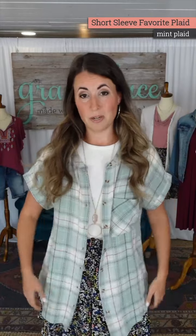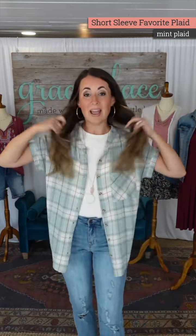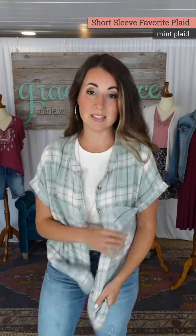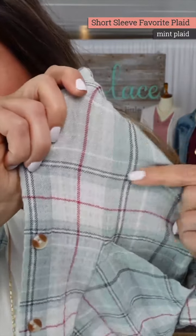Favorite plaids are a favorite for so many reasons. We wanted to do a short sleeve version because the favorite plaid material is so dreamy — it's light, it's drapey, it hangs, it flows, it feels like you're not wearing anything but has just that hint of soft texture that is slightly stretchy. You can see that in the yarn makeup.